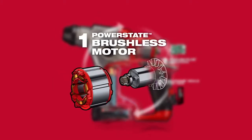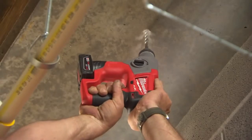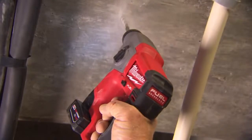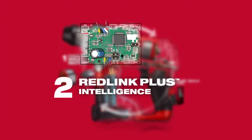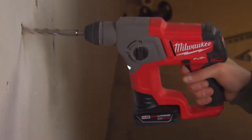The exclusive PowerState brushless motor delivers an unmatched power-to-size ratio and is optimized to perform the most common concrete drilling applications on the job site. Patented RedLink Plus Electronics provide total tool communication for maximum performance and extended life.